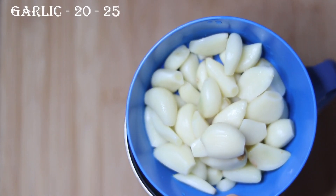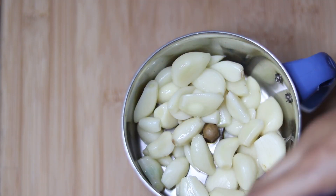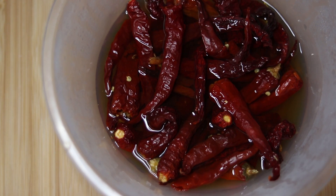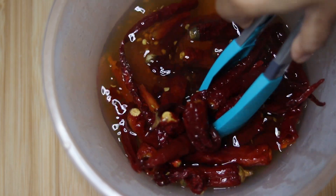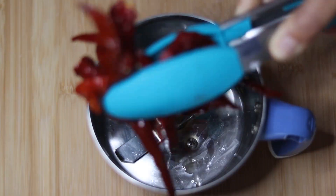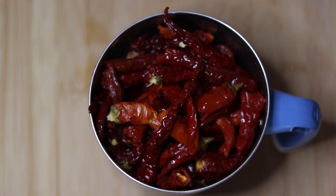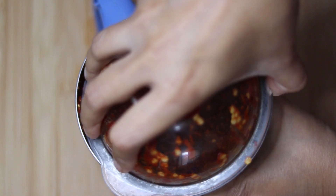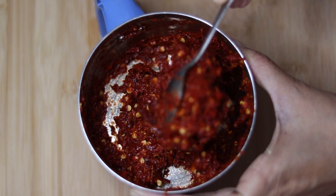We will prepare the rest of the recipe. Here we have garlic — about 15-20 cloves. I will grind it a little today. If you want, you can chop it instead. Now the chilies have soaked for 20 minutes. We will grind them into a paste. It should have a bit of a chunky consistency — not too smooth. This is the perfect consistency of the paste.